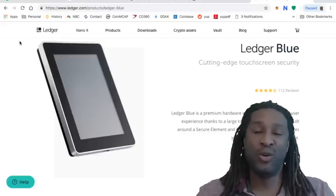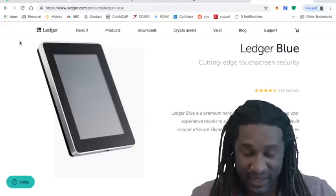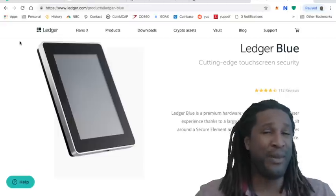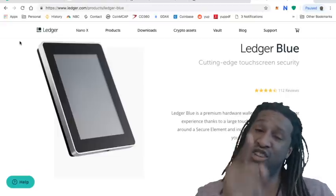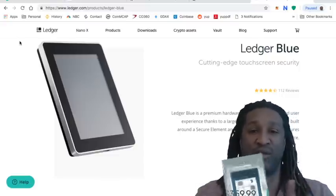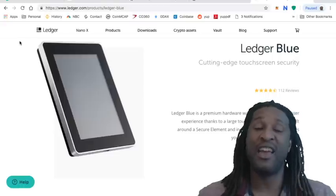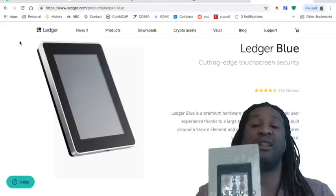If you are one of those people, I feel deeply sorry for you because you trusted the exchanges. Fool me once, shame on me; fool me twice, shame on you. This is the warning. That is why you want the most secure device. You use the exchanges to buy the cryptocurrencies, then you take them off the exchanges and use your Nano Ledger Blue.